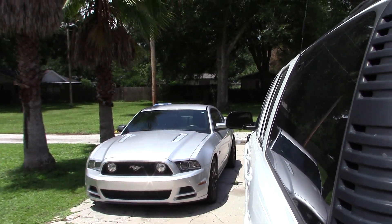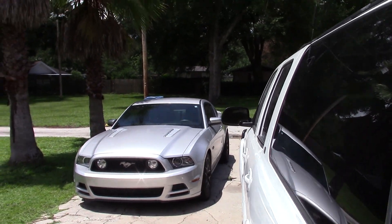Still got the Mustang. Ordered some new tires so we got a burnout video coming for that.